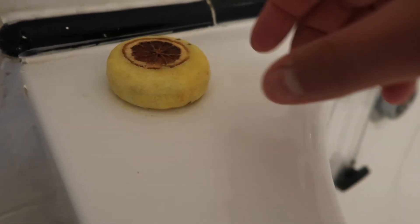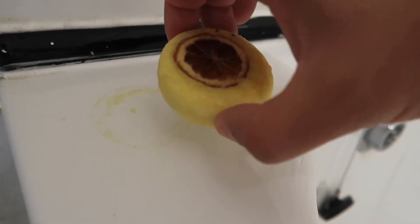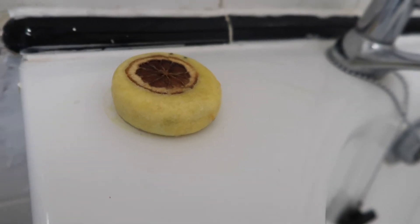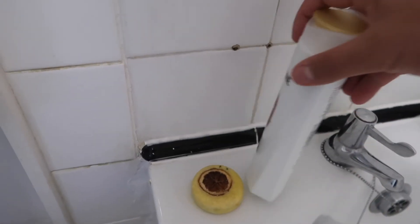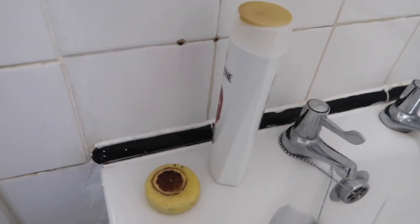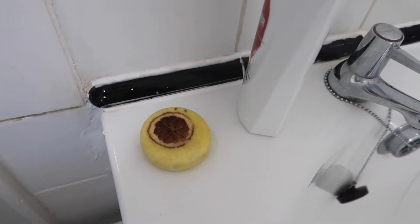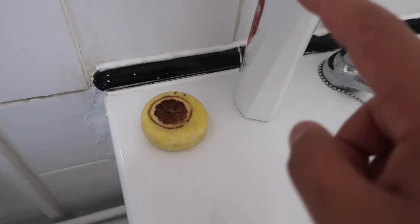Hey guys, I just want to get straight to the point with the shampoo bar — I'm loving it. It's made my hair feel really soft and it doesn't get as greasy as regular shampoo. There's only one problem with it: as you'd expect with any type of bar, you do get sticky soap residue. But to be honest, it's not a deal breaker.